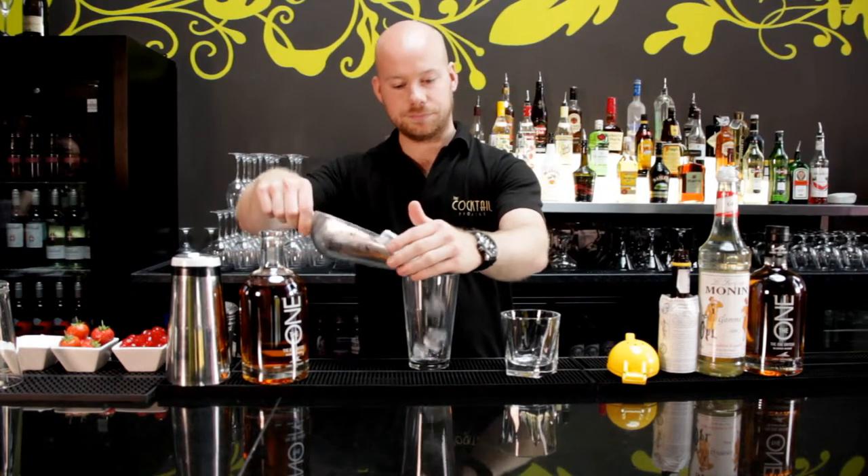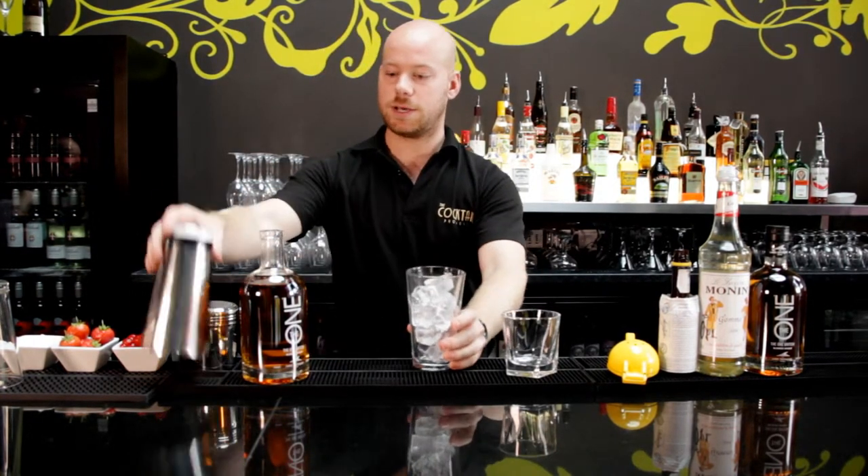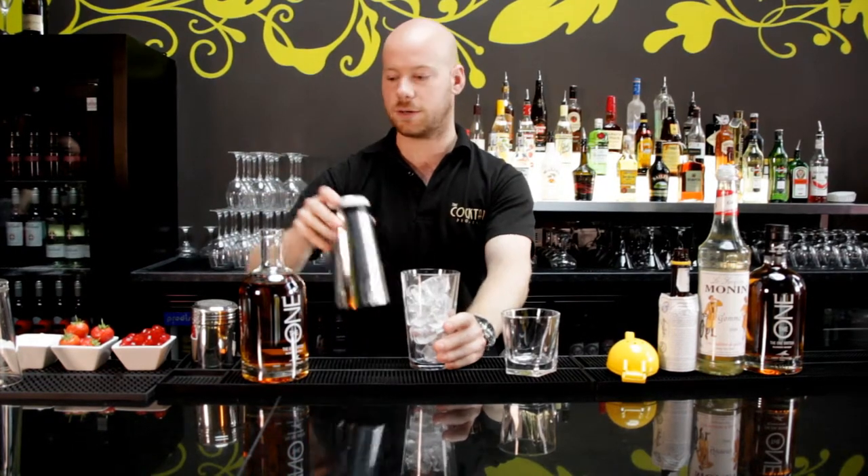We're going to start with some cubed ice and fill up your glass. This is a Boston glass which goes with a Boston tin — it's for shaking cocktails.